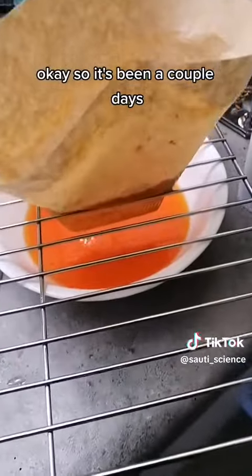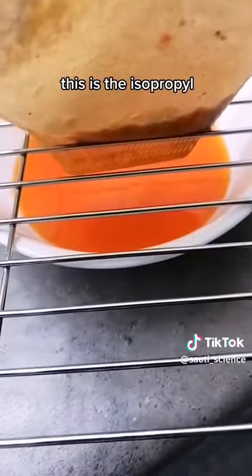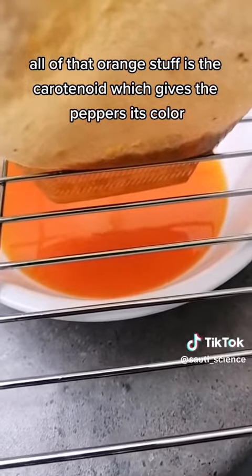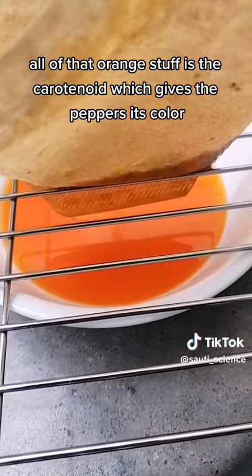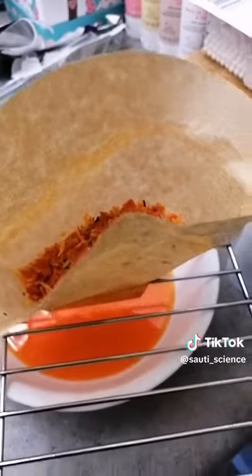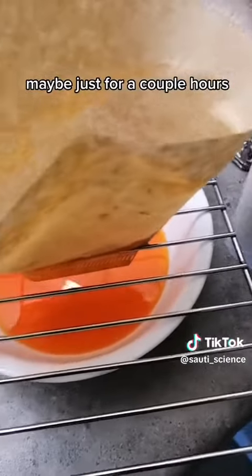So it's been a couple days — this is what we're left with. This is all the pepper chunks, this is the isopropyl, and all of that orange stuff is the carotenoid, which gives the peppers their color. I'm gonna do another rinse with isopropyl and leave this here to gravity filter, maybe overnight, maybe just for a couple hours.